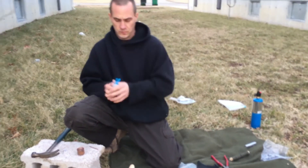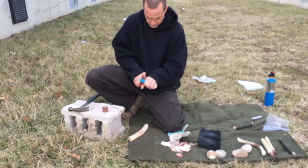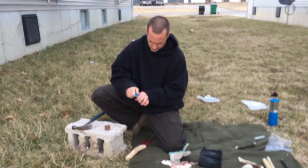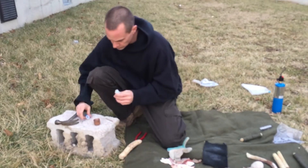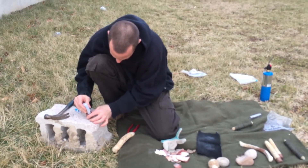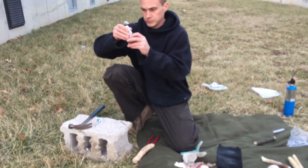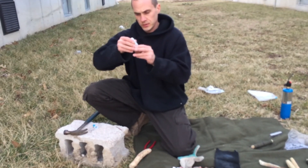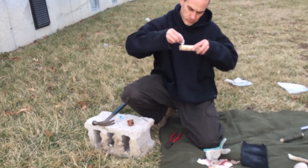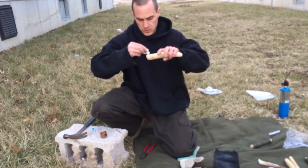Then I'll just add a little bit of glue to it — just roll it around the edge, you don't really need too much — and I'll also add some to the pine itself. Then you're going to let this dry and you'll be ready to go.